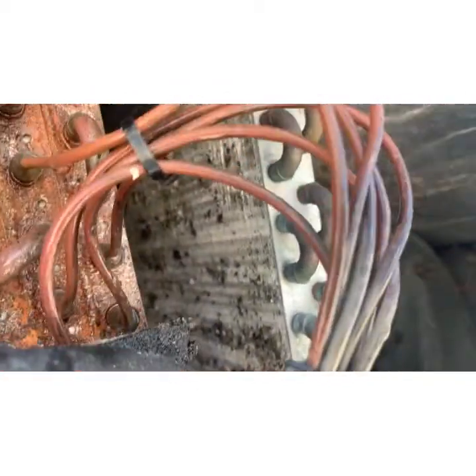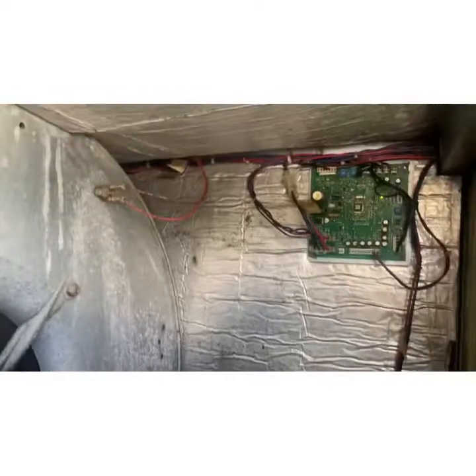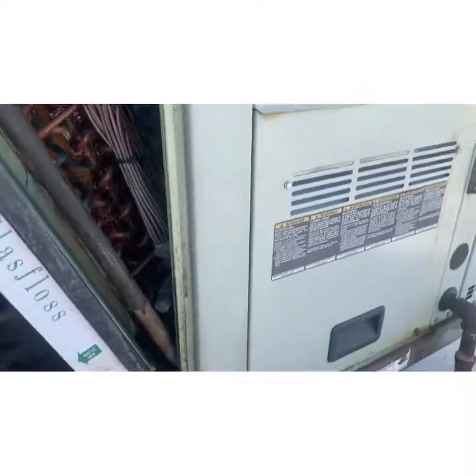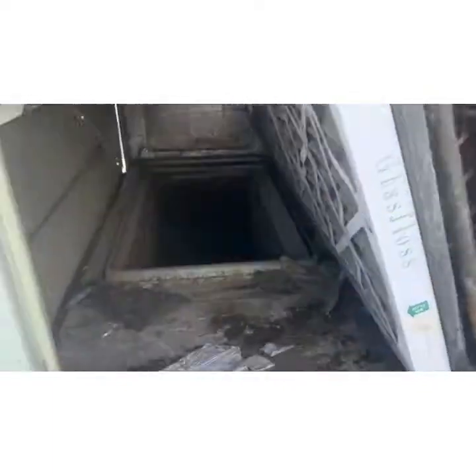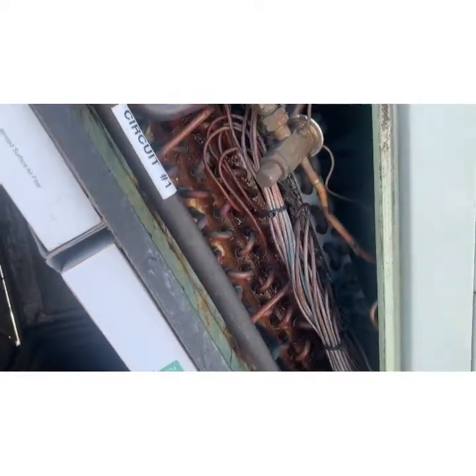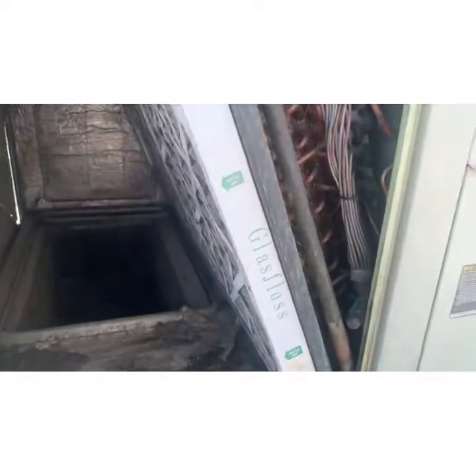No surprise, you're going to grow mold everywhere. You're going to be sending mold into the ducts, and ultimately you're going to fill the duct box downstairs, and then it's going to start leaking in the ceiling. I guarantee there are ceiling leaks near these units.